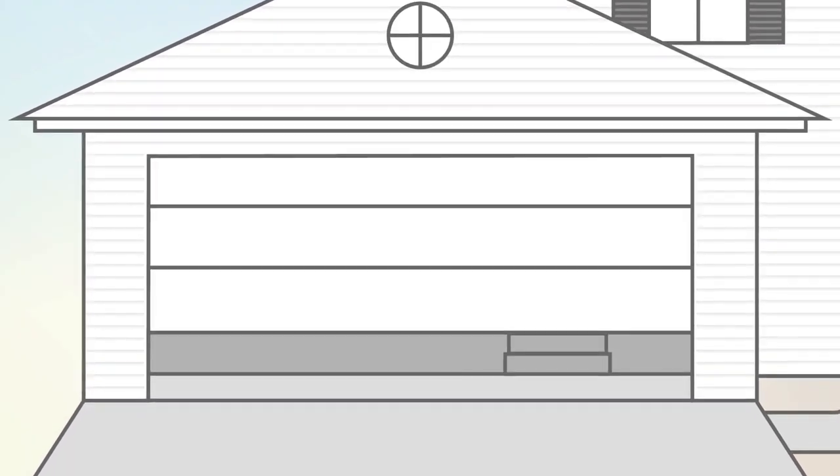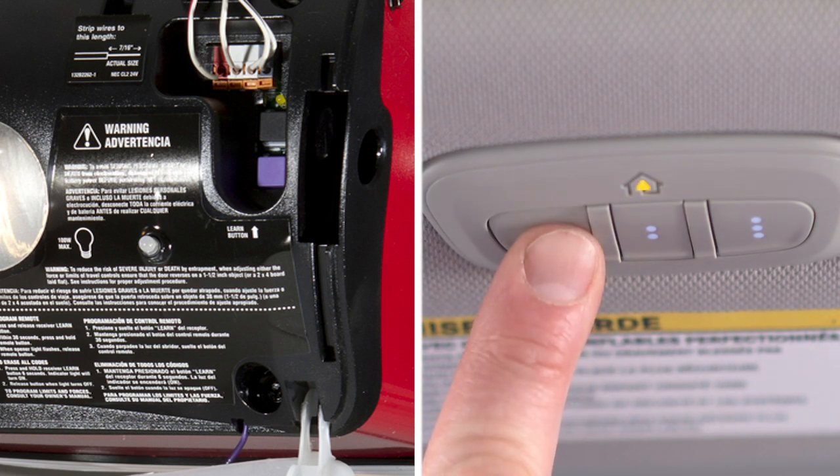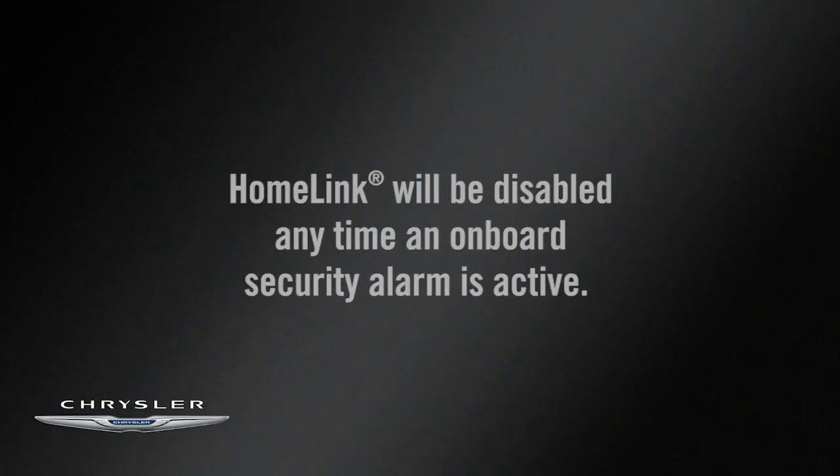If the opener is plugged in and activates, programming is complete. If it does not activate, push the button a third time for two seconds to complete the training. Please note that Homelink will be disabled any time an onboard security alarm is active.